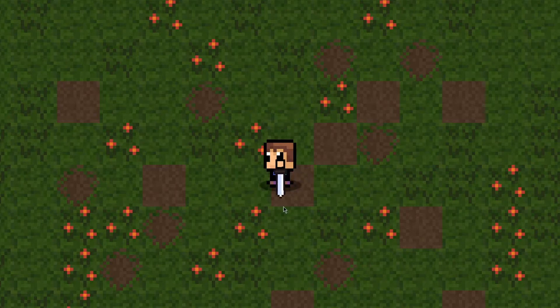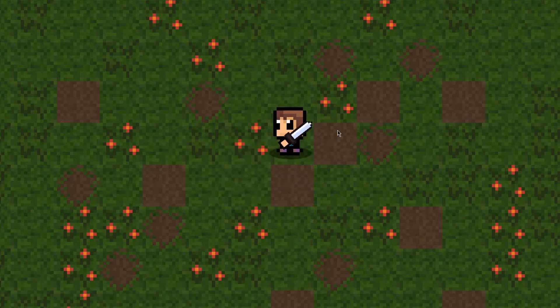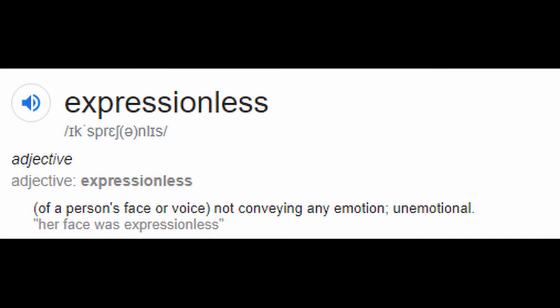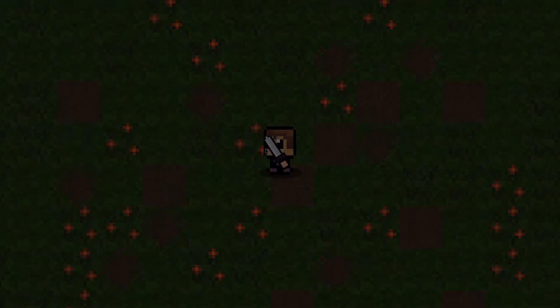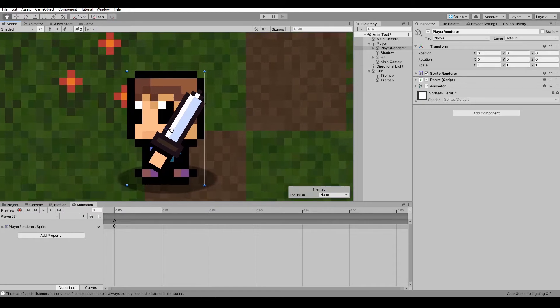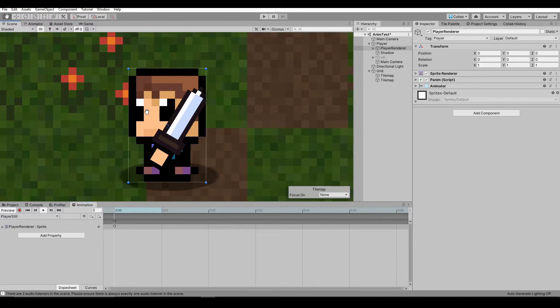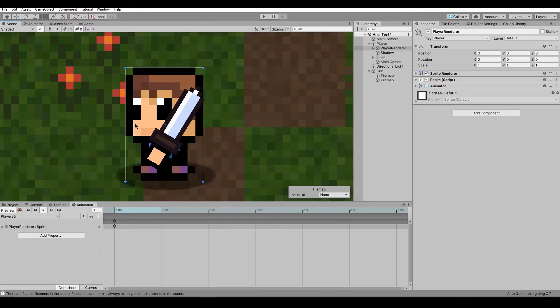Hello everyone! Today I'm going to show you how to make these animations look better. At the moment these animations look really expressionless. I'd want to change that. So the first thing I think should be added is the idle animation. The idle animation is at the moment just a still image without any other effects.